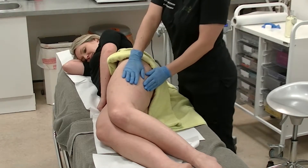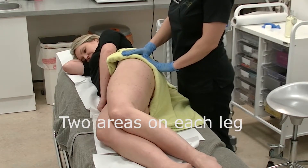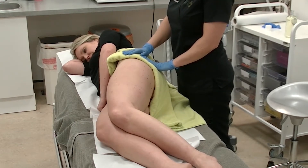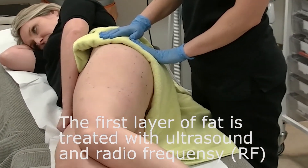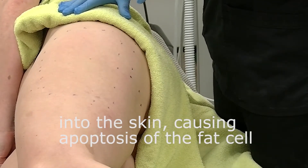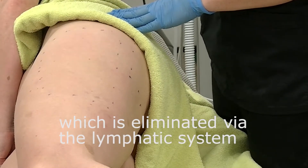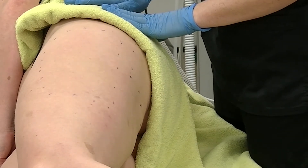We have an area here — I've marked out the areas we're going to treat. We've got two areas on each leg, the outer side, and we're going to treat with the layering technique. The first layer, we treat the deeper layer of fat with ultrasound and radio frequency. The ultrasound pushes the radio frequency deeper into the skin, causing apoptosis of the fat cell, which is then eliminated through the lymphatic system. Then we do a more superficial layer, and then a layer with just radio frequency to treat and tighten the skin.